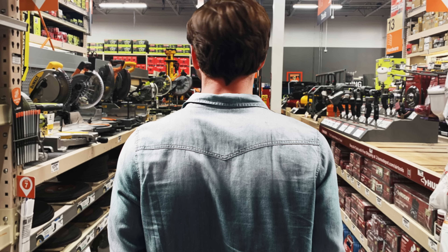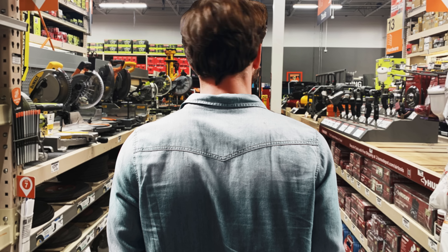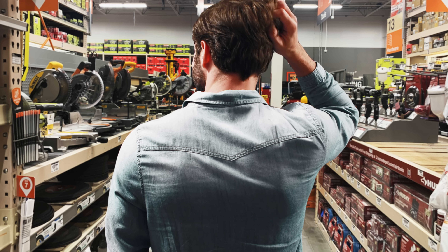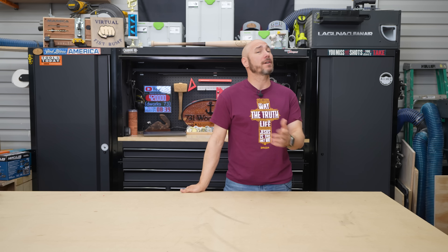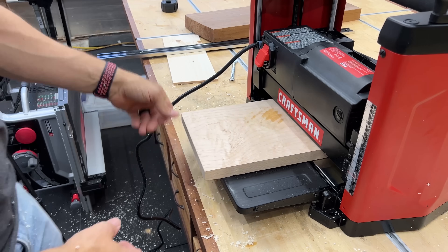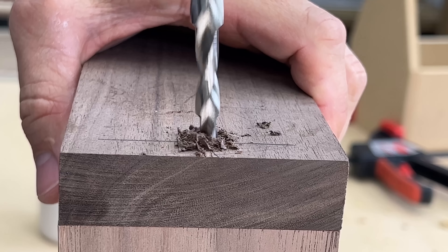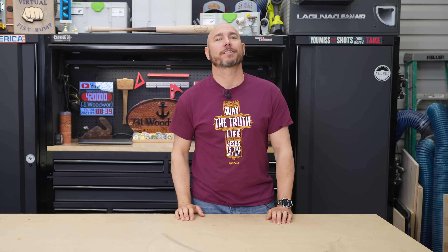When you first start woodworking, it can be extremely confusing knowing what tools to buy and what brands to go with, especially for power tools. In this video I'm going to go over the first five tools I think you should buy to build the type of projects you may have seen on this channel and other woodworking channels. Let's go!